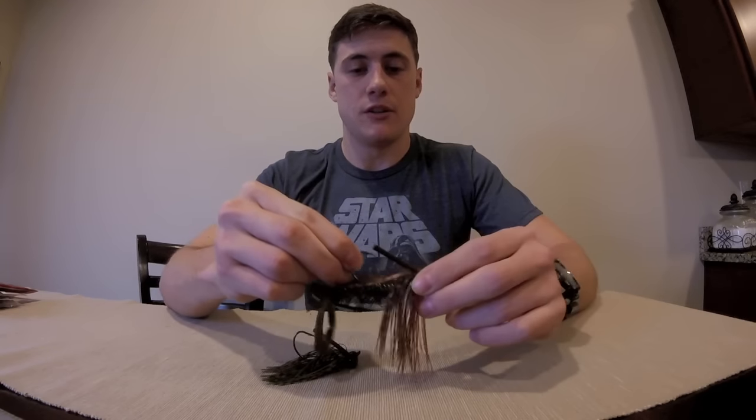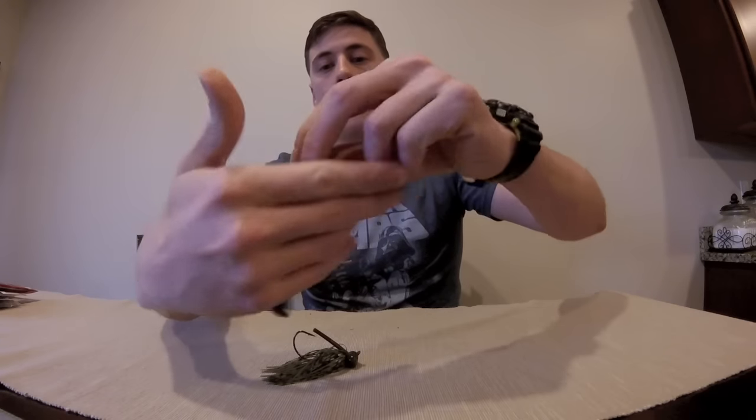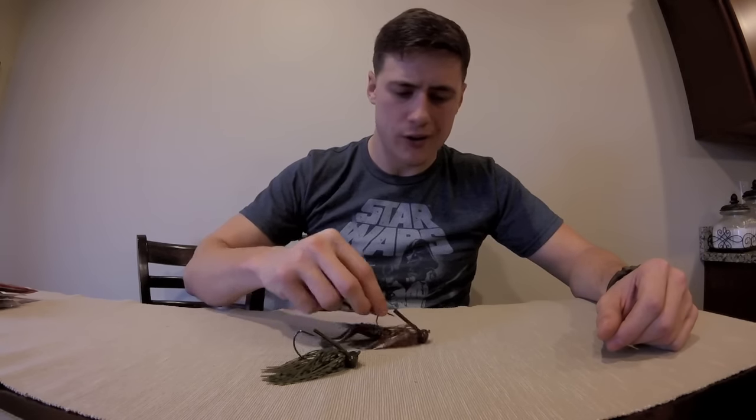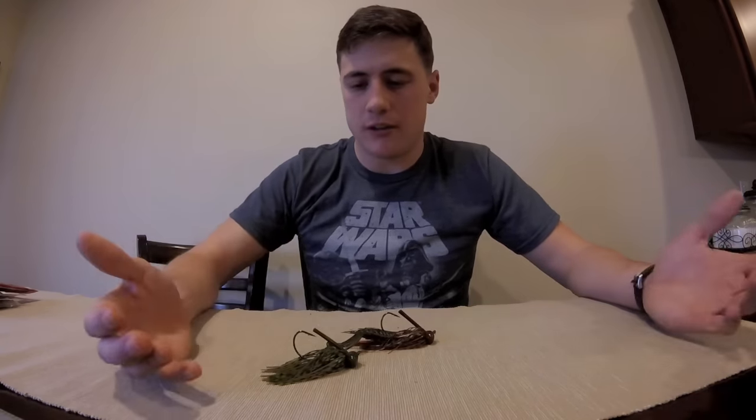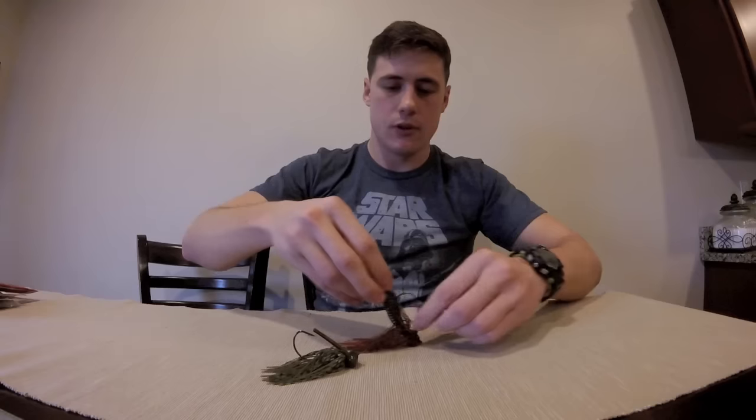First is going to be the football jig. What's cool about the football jig is they're usually heavier — you just pitch them into cover and it has a unique head that's shaped like a football, hence the name. Now while it's sitting at the bottom of the water it will always maintain upright posture. It has a flat bottom so it'll sit upright and give the presentation of a crawfish in a defense position. And obviously the skirt is going to flare out and look real sexy.